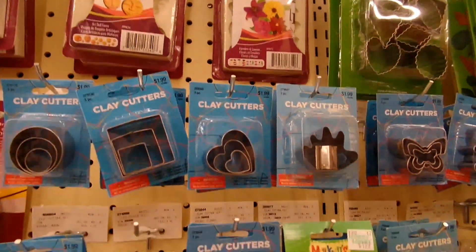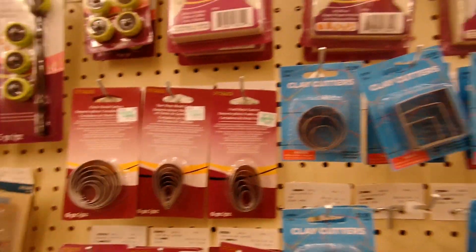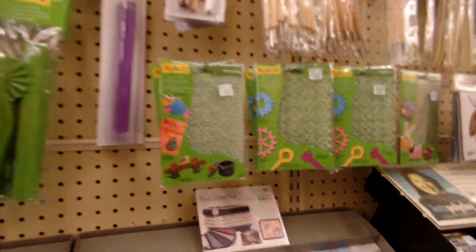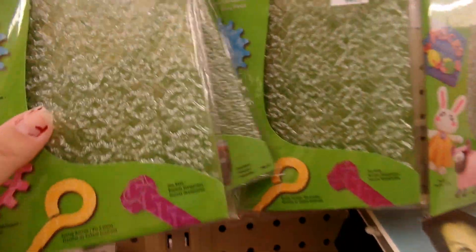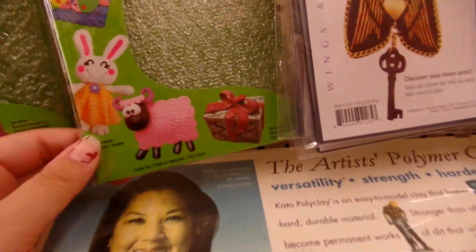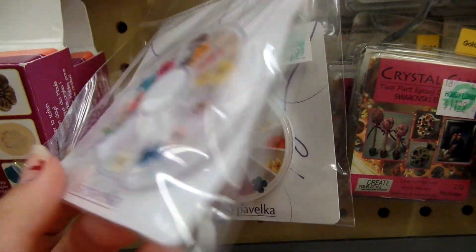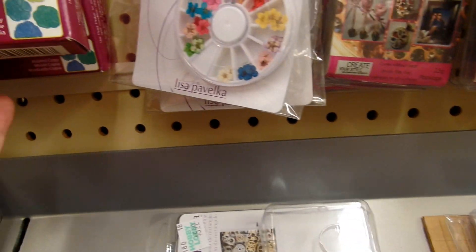And then they have clay cutters here, which is where I always buy my clay cutters. From time to time I will buy my molds here too. Something else I thought was really cool — they have texturing sheets. I've never purchased these but I think they're really neat. And then they have little decorations, which I would personally use for resin and not for clay. And then they have this mold maker, which I believe is pretty much polymer clay.